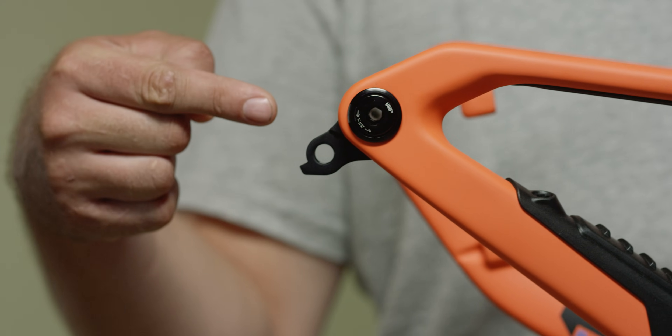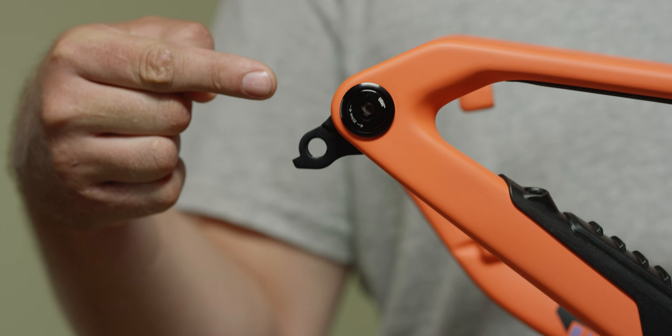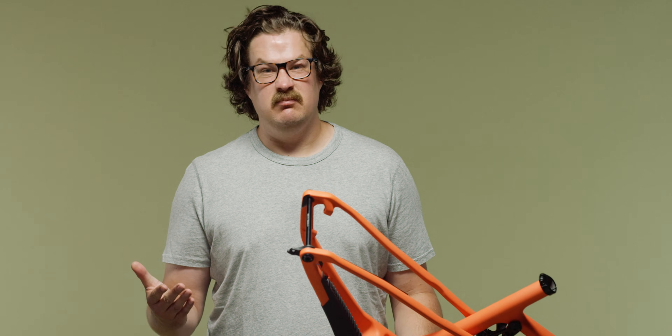The derailleur hanger sits here, attaching your derailleur to the frame. Mostly the derailleur hanger is a kind of a sacrificial bodyguard, wanting to take the hit when something goes wrong — protecting the frame and the derailleur.